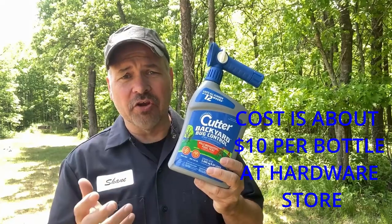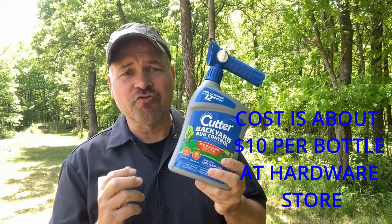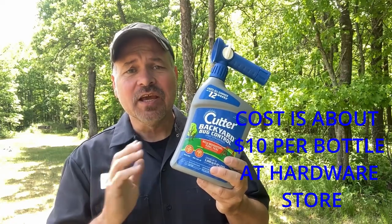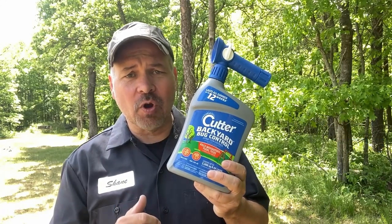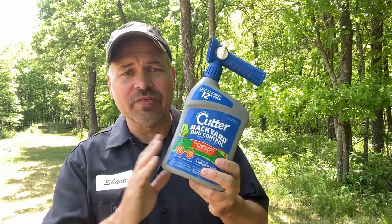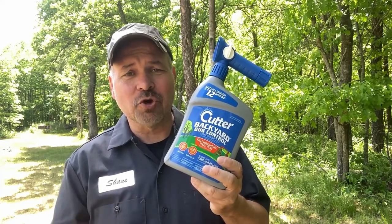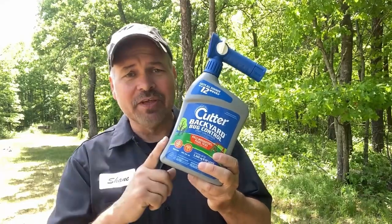This is a backyard bug control spray. It's a chemical that you spray on your yard and it controls the mosquitoes, and this particular one works fantastic in my situation. Now, if you're not interested in spraying chemicals on your yard, I totally understand that and this video is not for you. But if you're like me and you have only two choices — either use this or find another place to live — then this is your option.